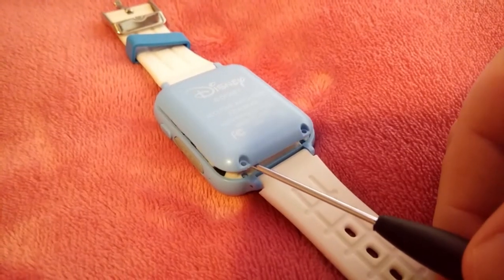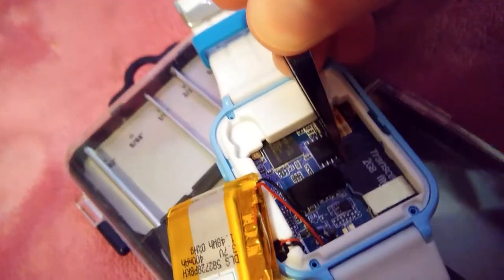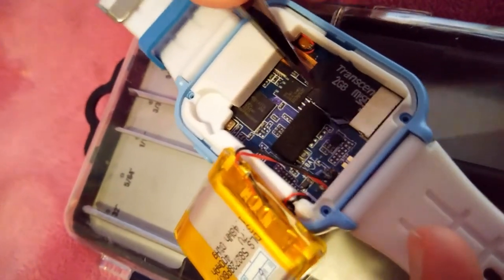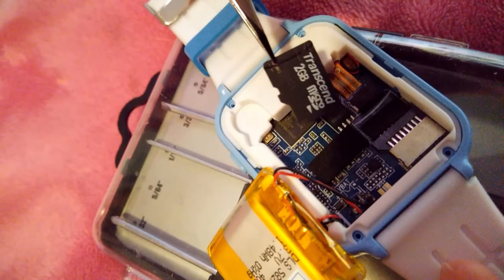When you eventually want to retrieve the photos, you're going to have to remove the back of the watch again and pull the card out. Since the card sits so flat down against the circuit board, I actually couldn't grasp it with my fingers — I had to get a small pair of tweezers in order to grab it and pull it out, which seems to have left a mark on my card and hopefully not on the watch. So you'd probably want to put in the biggest card you can, so you have to do this as rarely as possible.